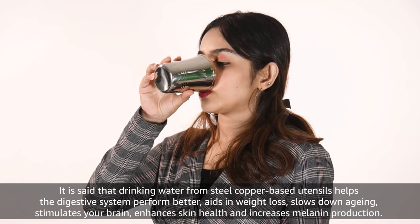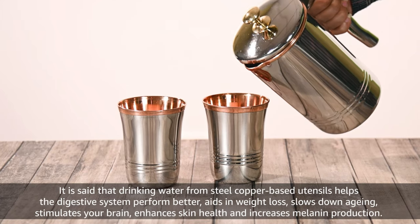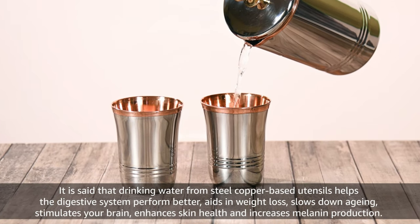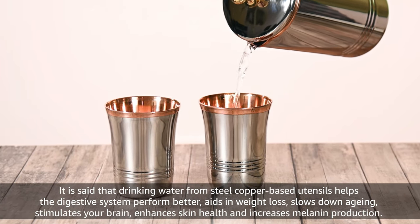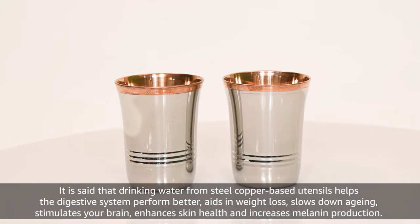It is said that drinking water from Steel Copper based utensils helps the digestive system perform better, aids in weight loss, slows down aging, stimulates your brain, enhances skin health and increases melanin production.